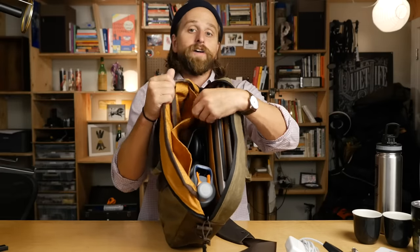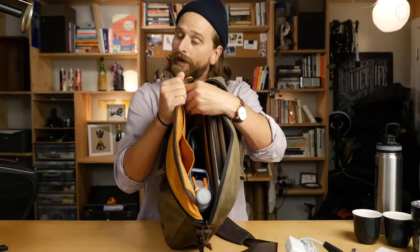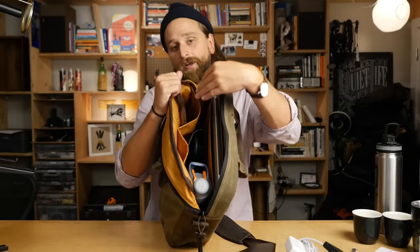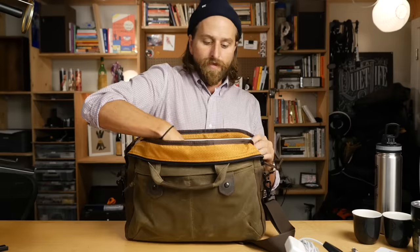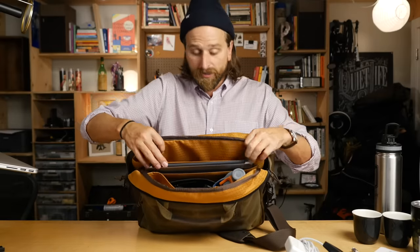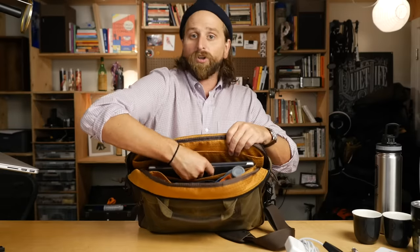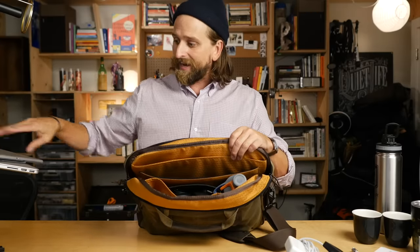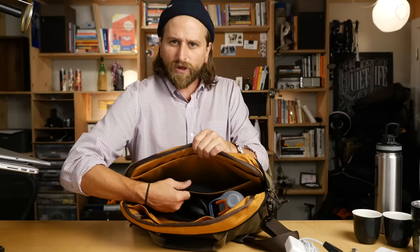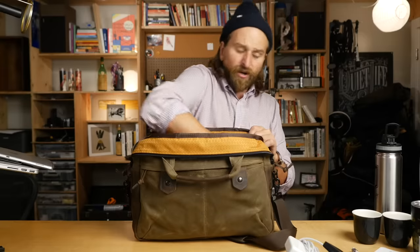These pockets don't have Velcro on them like the backpack version does - probably because they're so close to the top of the bag that the zipper actually keeps the contents inside more. Then in the back you've got your laptop compartment, which fits my 15-inch MacBook easily. And then you have a large, extra-large kind of tablet pocket, which I put my iPad Pro in and it fits perfectly - which doesn't ever happen. You can see the soft felt-style padding in there - it's not going to protect you from dropping off a building, but it's got a nice padding to it.